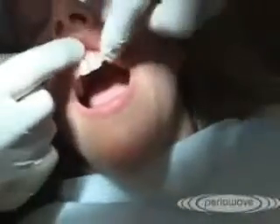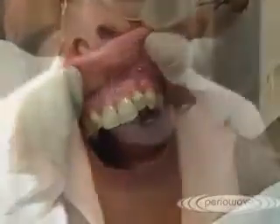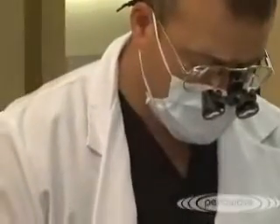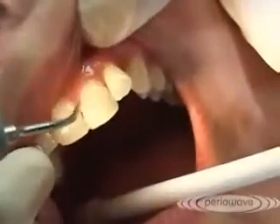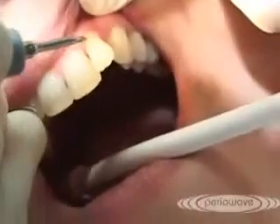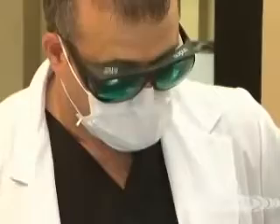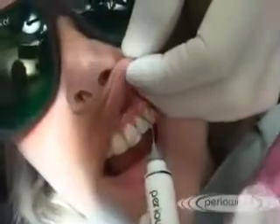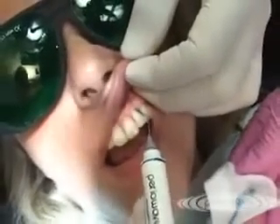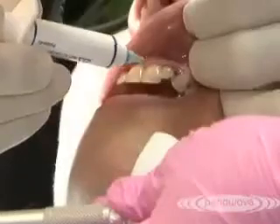And again, if you take a look at the stippling of the tissue — lack of bleeding compared to three weeks ago. The goal after three weeks of initial therapy is to lightly debride the areas that you want to retreat and follow up with the PerioWave treatment in those localized areas. Specifically, we're going to treat tooth 22 distal, which was our largest defect. It's nice to note that the cannula doesn't go nearly as far as it did. I stress the lack of bleeding.